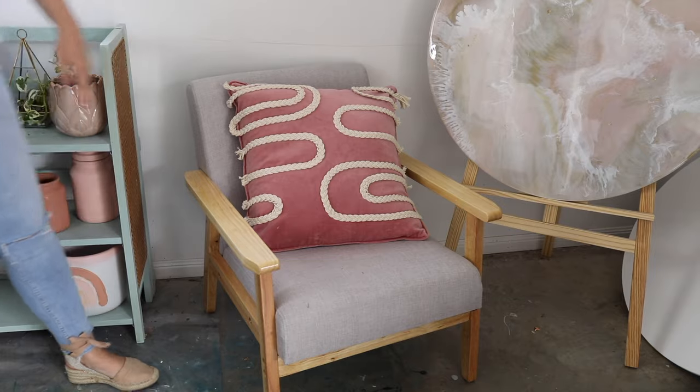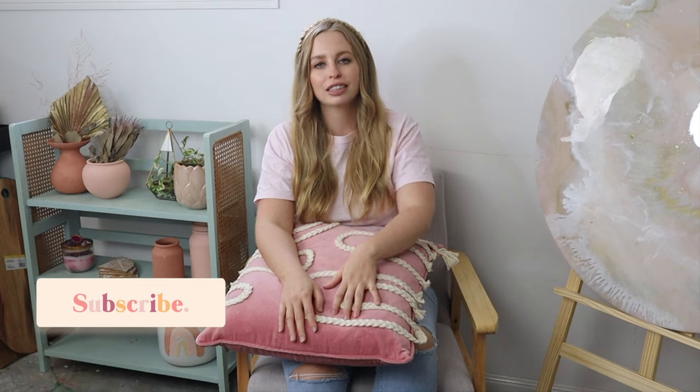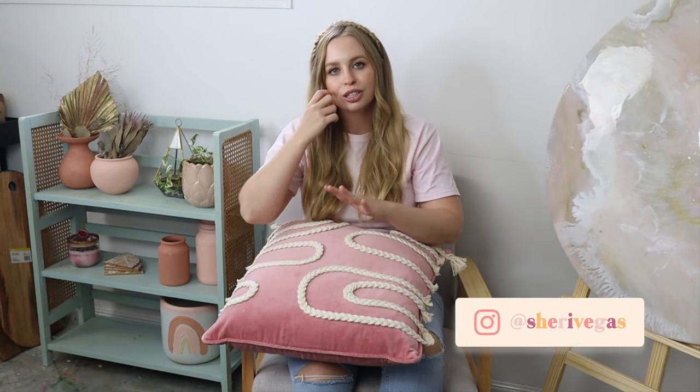And here is the finished cushion — I'm really happy with how it turned out. I think it suits my space perfectly. Thank you guys so much for watching this tutorial. If you're new to my channel please subscribe as I post new videos every single week all to do with art, craft and DIY. Let me know in the comments below what was your favourite project — was it the wall hanging, the cushion, or the pots? Don't forget to follow me on all of my social medias, and I'll leave everything I used linked in the description box below.